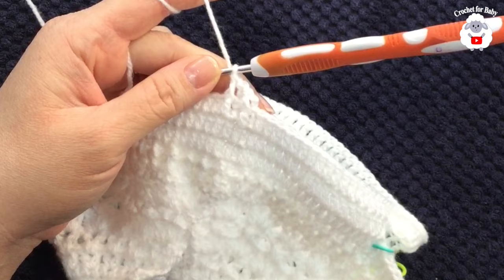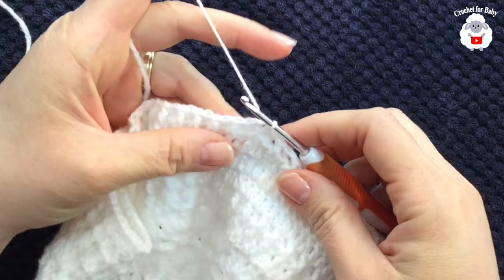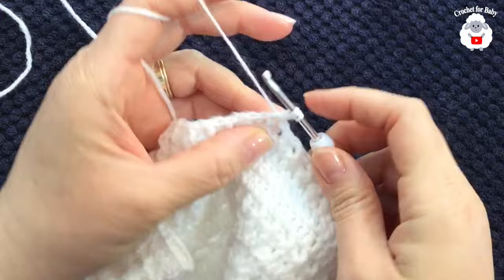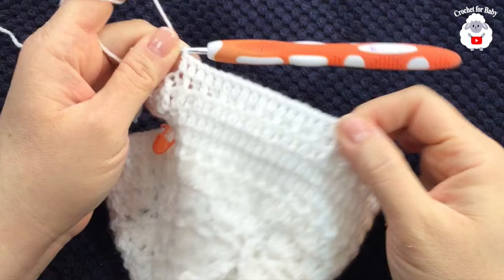At the end of the third row of front post and back post double crochets, join with a slip stitch. For the fourth row, chain two, make a double crochet into the same stitch and continue working, making 18 double crochets to start.